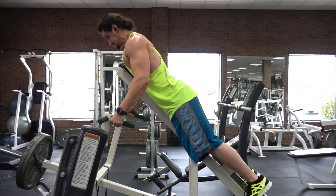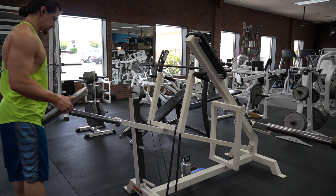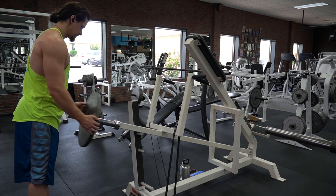Another mistake that I commonly see is not bringing the weight all the way up and cutting the range of motion short. Again, make sure you select an appropriate weight and focus on pulling the arms all the way back and retracting your scapula at the top. If you can't do this, then lower the weight.